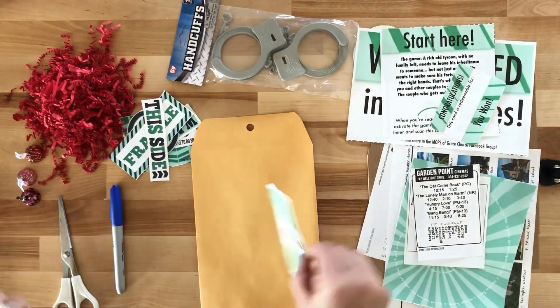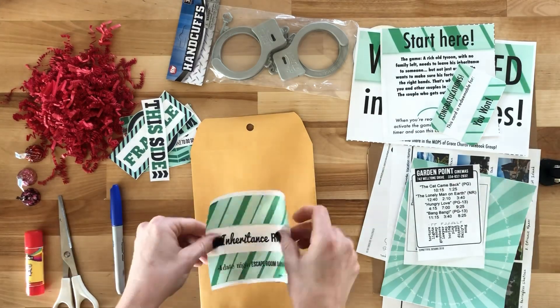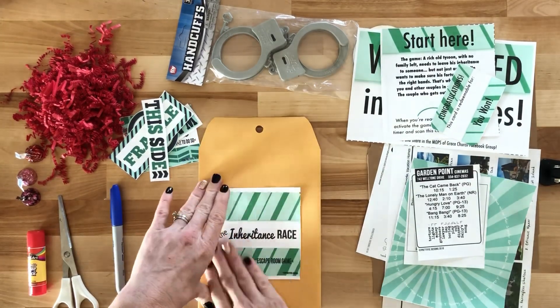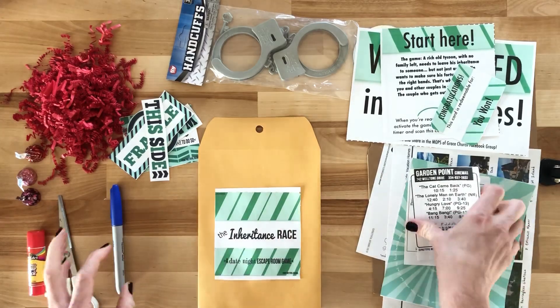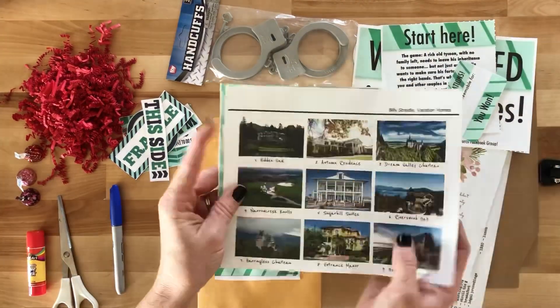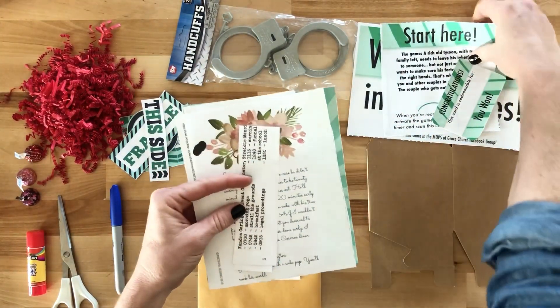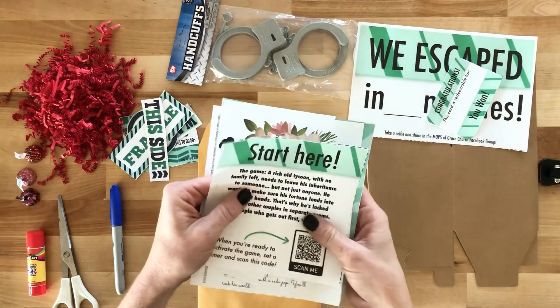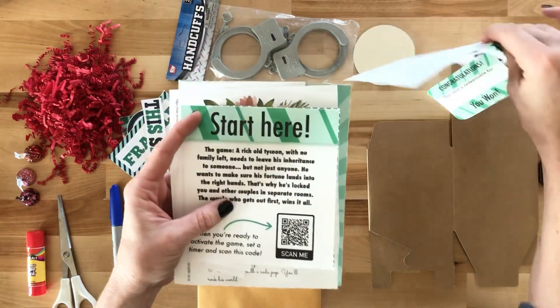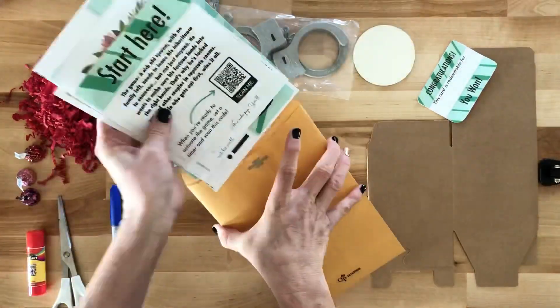Now glue the graphic that says the inheritance race on the front of the envelope. Then stack up the eight clues and puzzles that you just cut up. Add the card that says start here to the top and the card that says we escaped to the bottom of your stack, and put it in the envelope.